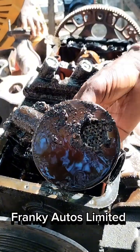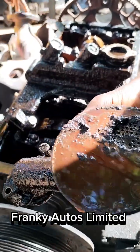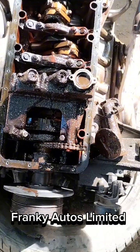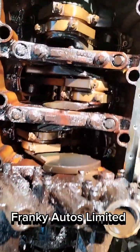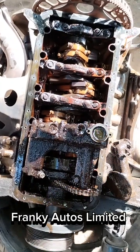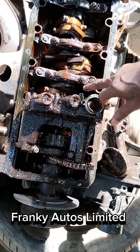This is the first time since the car was bought that this kind of job has been done on this engine. This shows you the kind of job we are doing on this vehicle to make sure that things work to a proper degree.